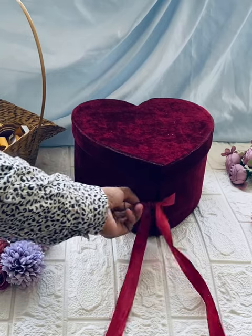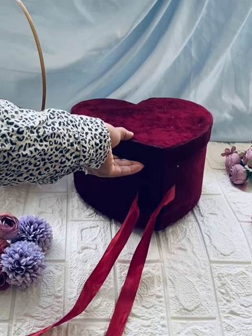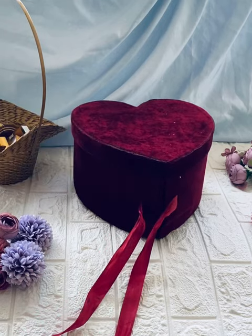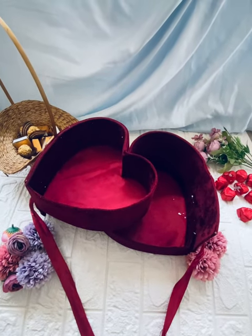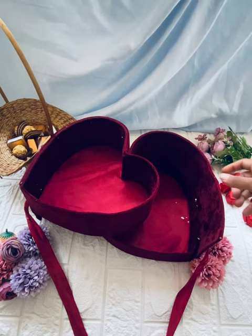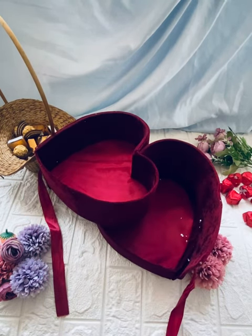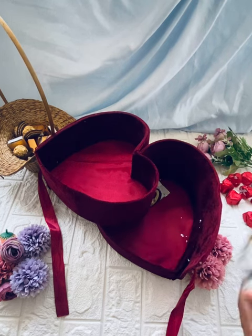We have a box in a hard shape, velvet. We are going to set a double layer. We are going to set a birthday hammer. We are going to set a little chocolate for the customer — a homemade chocolate.